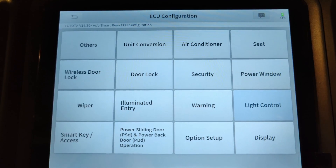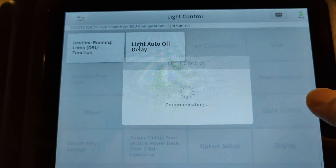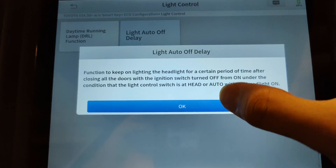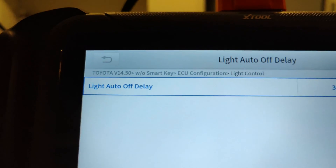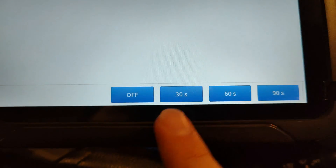Another awesome feature is the ECU configuration. Here's a list of all the available systems that are configurable on this car. As an example, you can change the auto delay on the interior lights from the default 30 seconds to 60 seconds, 90 seconds, or even turn it off.